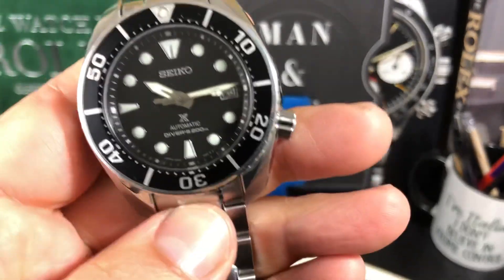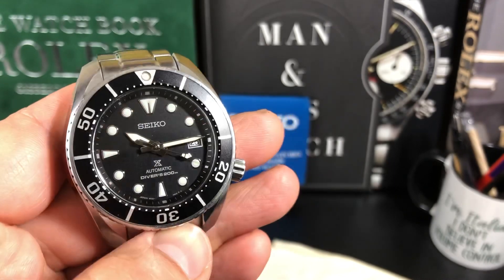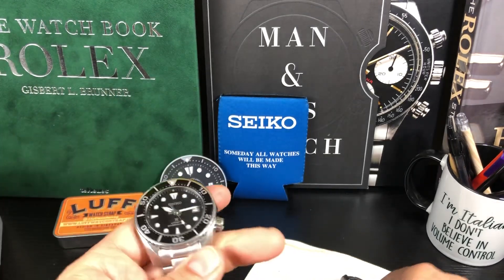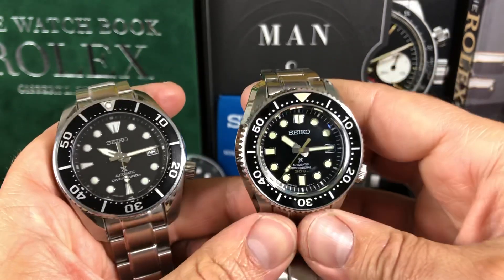But very good at this price point. The Sumo at that price point — you get a lot for the money. This is probably one of the best bang-per-buck watches sub-$1,000. I think you get a lot for it. So there you have it guys — Seiko Marine Master 300 and Seiko Sumo. Thank you so much for watching.